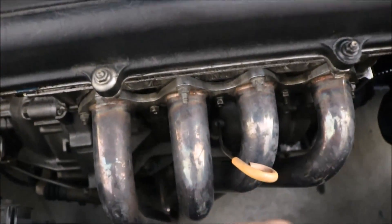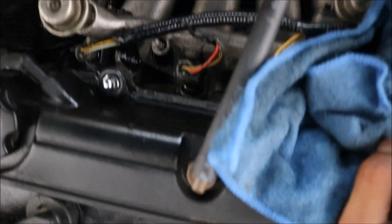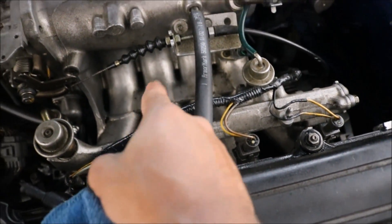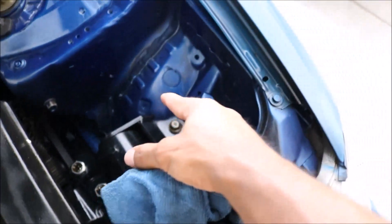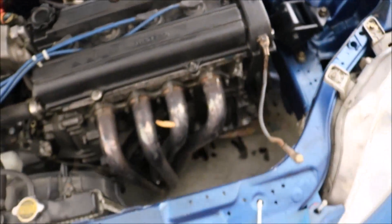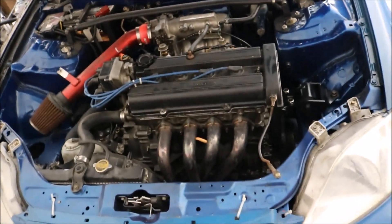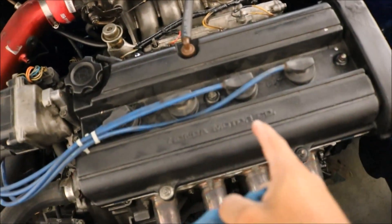My valve cover has been leaking a shitload — not from the front, but from the back. You can see the oil that's accumulated on my intake manifold, and it's just been getting all over the place. So I'm going to change out the gasket, and I'm also going to paint it — that's why I got the paint stripper.